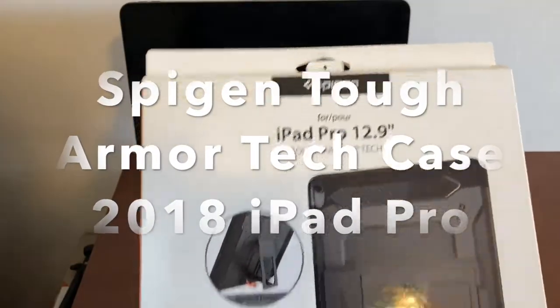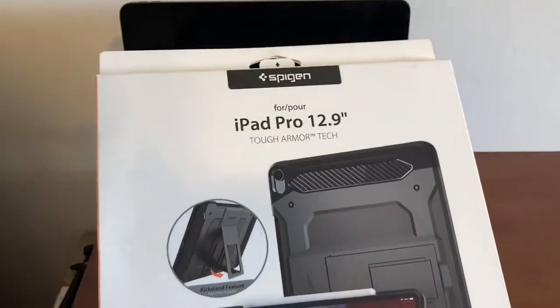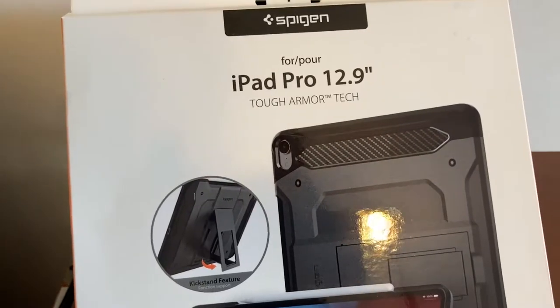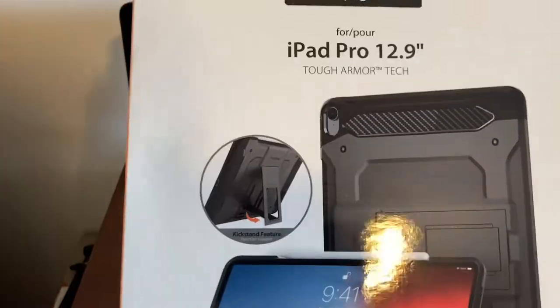Hey, what's up YouTube. Today I'm going to do a review on the Spigen iPad Pro 12.9 Tough Armor Tech case. This is for the third generation iPad Pro.